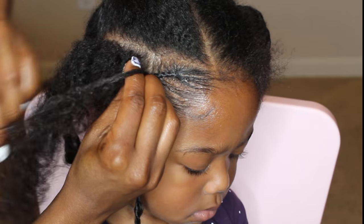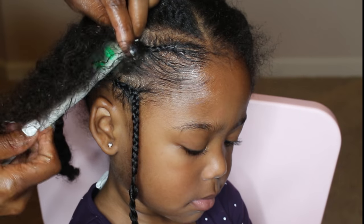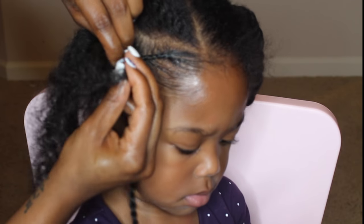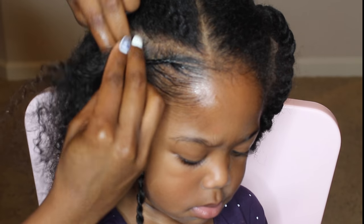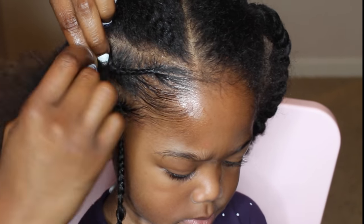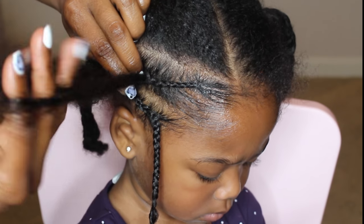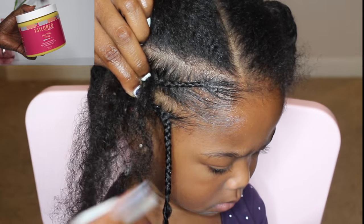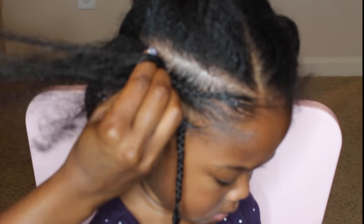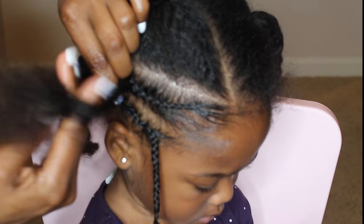Sometimes when I braid, the hair does get tangled, so I'm going to show you how I combat that. I'm sweeping the edge control into her hair as I continue to braid with a soft toothbrush. Now, as you can see, I'm starting to get some tangles — what I like to do is gently use my fingers to detangle them. I'll add a little bit of my everything butter and detangle with my fingers; the butter adds a lot of slip. I like to keep her hair very moisturized while I braid.